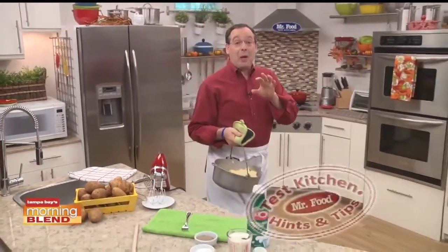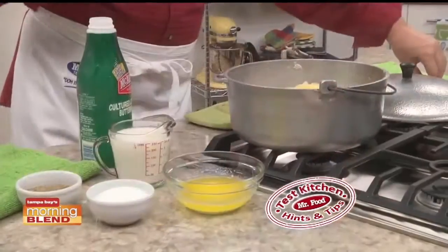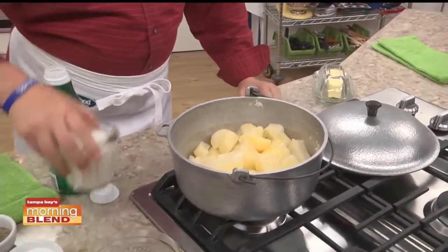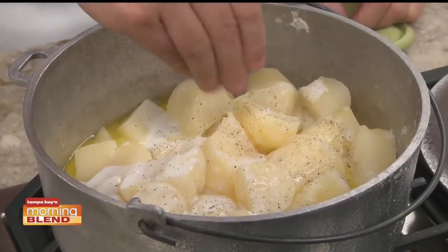A little tip that my grandmother shared with me was to put the potatoes back on the stove until all the water was cooked off. Then she added in some melted butter, buttermilk — that too was her secret — and, of course, a little salt and pepper.